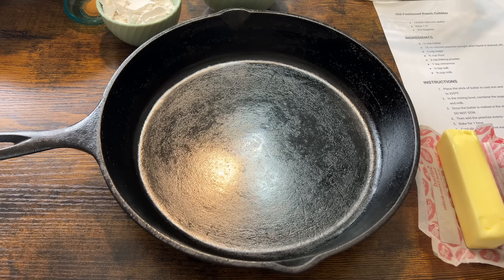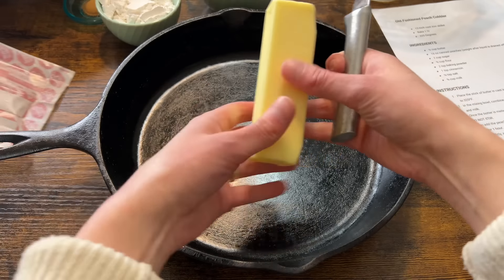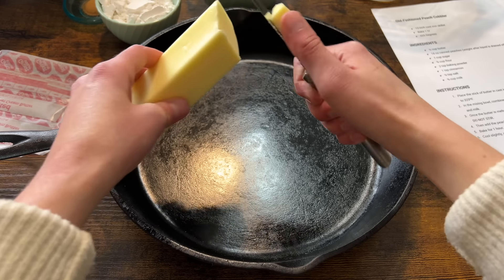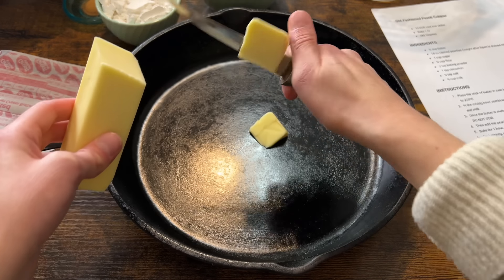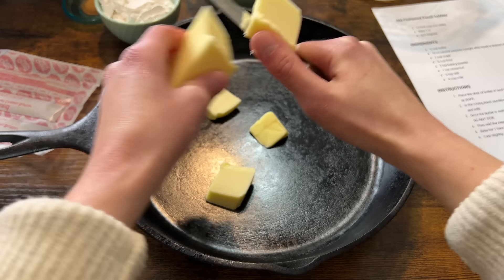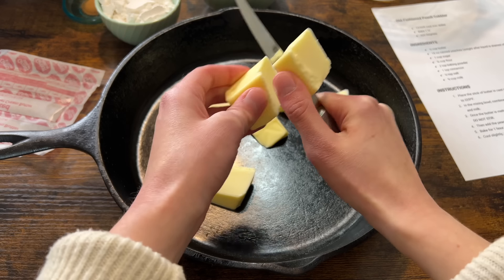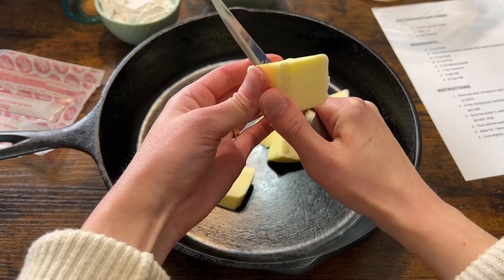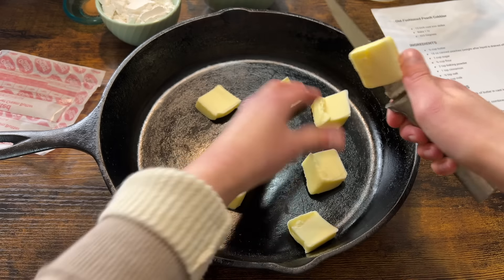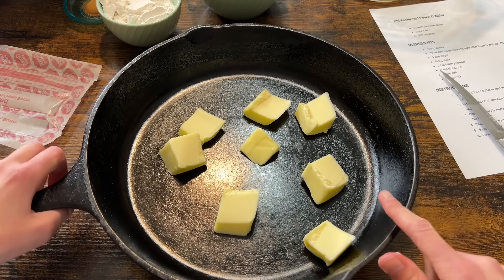The first thing we're going to do is cut the butter into the skillet and put the skillet into the oven. This butter has been sitting out for a little while which is nice — it's soft and easy to cut. You could put the whole stick in there, but I just cut it up into pieces because I think it helps it melt quicker. Just kind of spread it around and this will go in the oven just until it's melted.